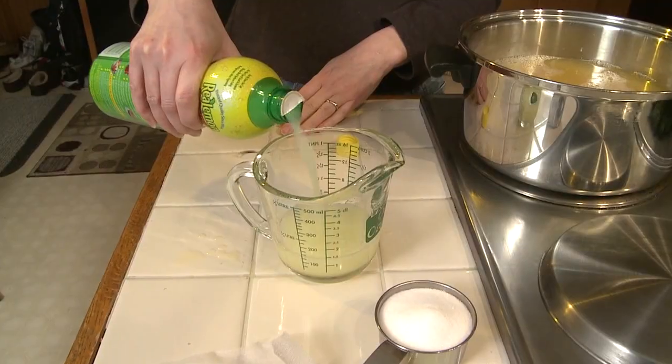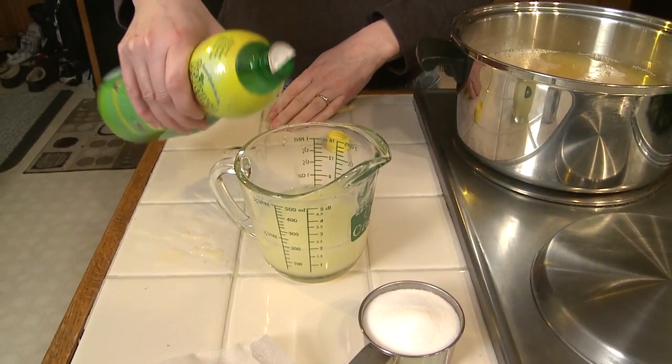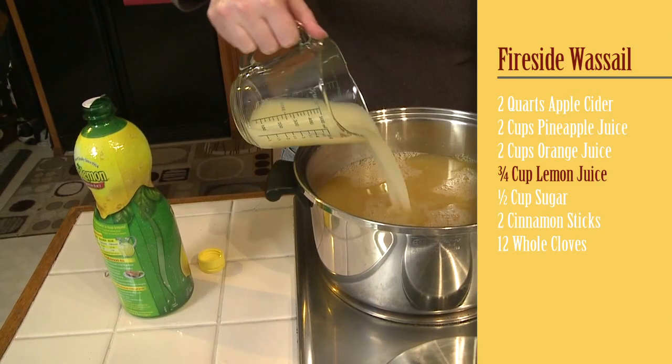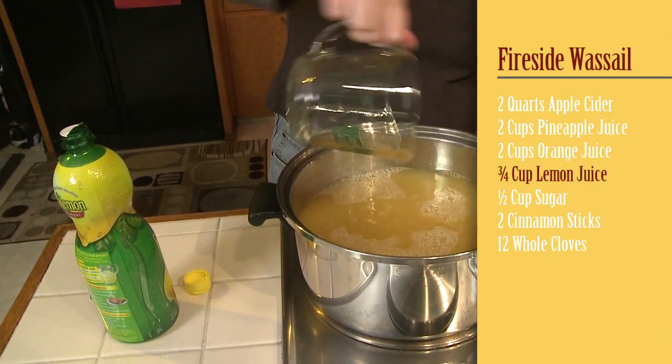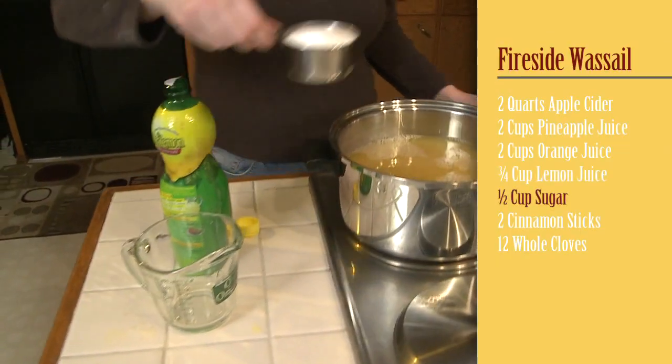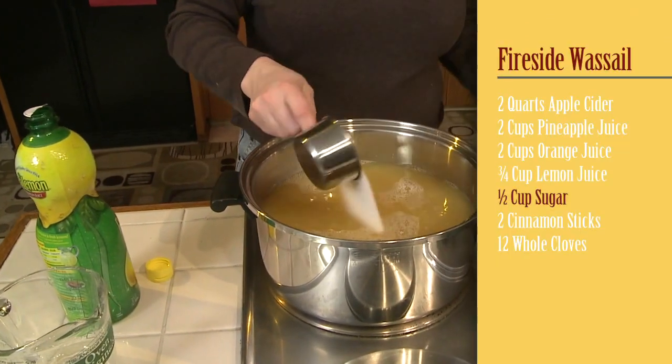And then you need three quarters cup of lemon juice — that gives it a little kick right there. And you need a half cup of sugar, probably because of the lemon juice.